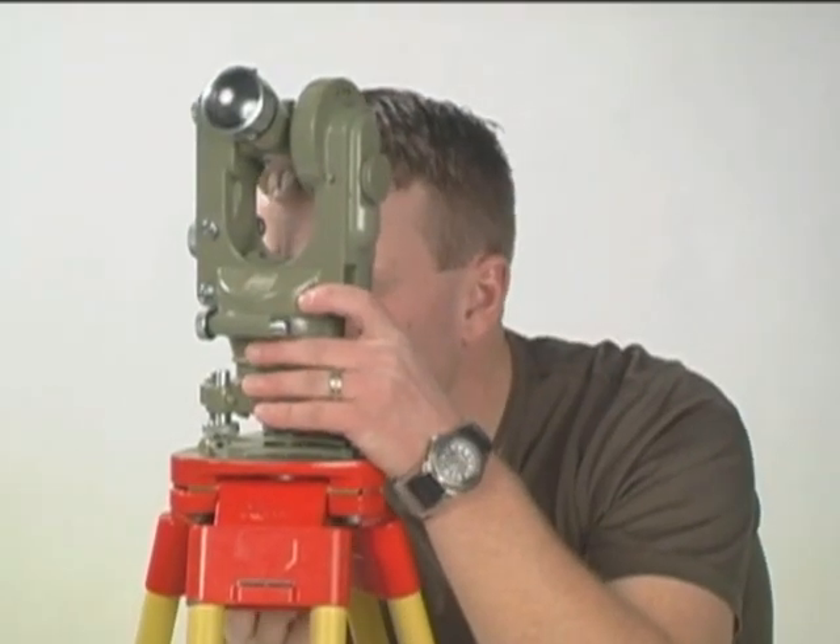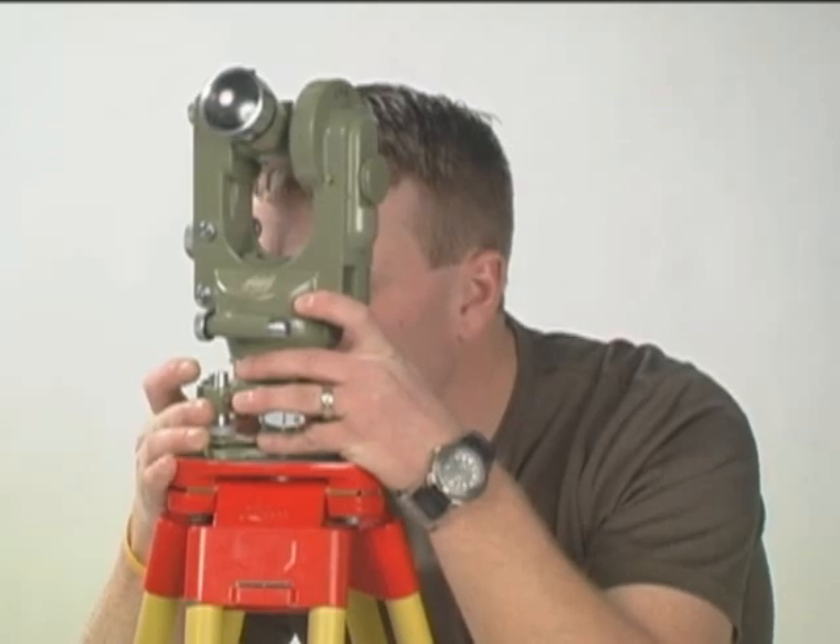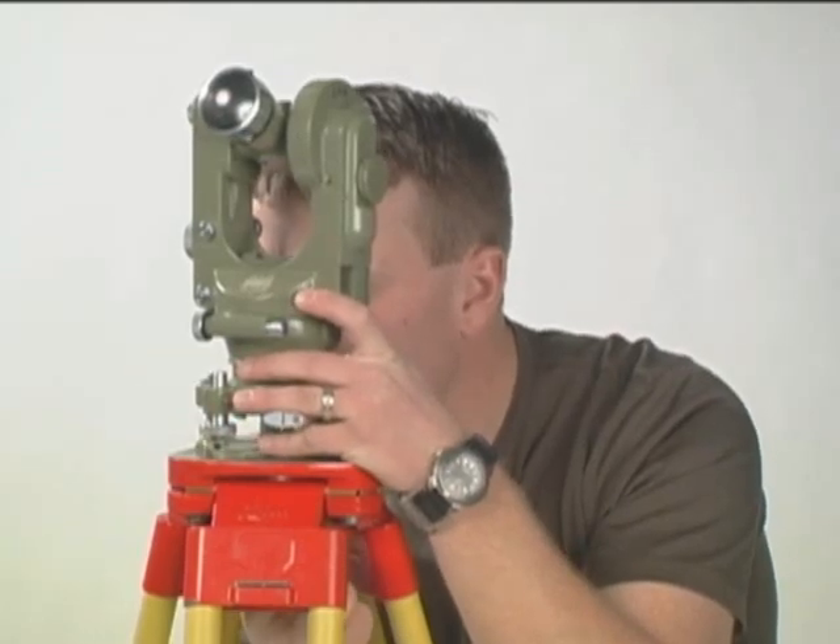You will now find the crosshairs of the optical plummet are no longer centered. You will have to loosen off the bolt and move the theodolite back to center. Now that it's re-centered, we need to go back and re-level the plate level. We're never satisfied with this setup until the plate level is level no matter which way we rotate it, and the machine continues to be centered over the point.